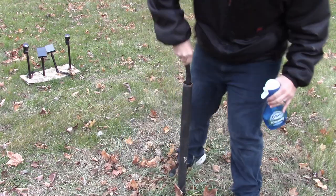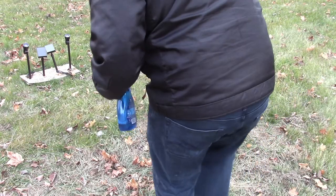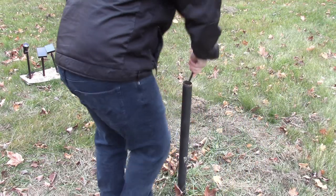Hey there YouTube! Today I'm gonna show you how to repair your flagpole if it was damaged or if you had to cut it in half to replace a pulley that had broken off like I did.